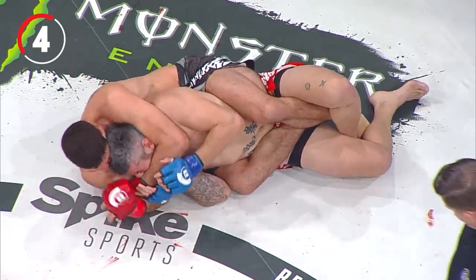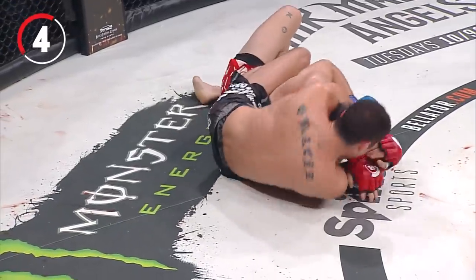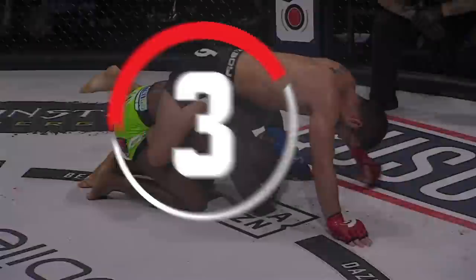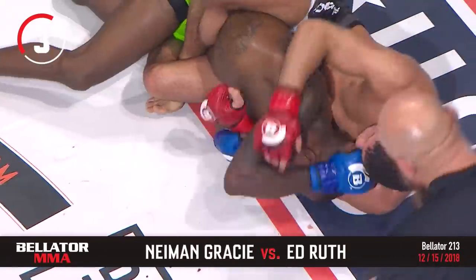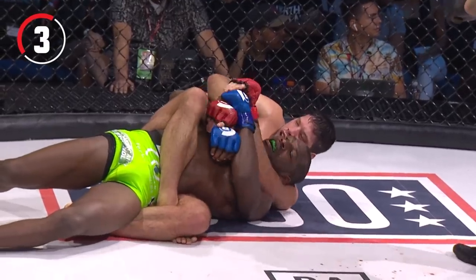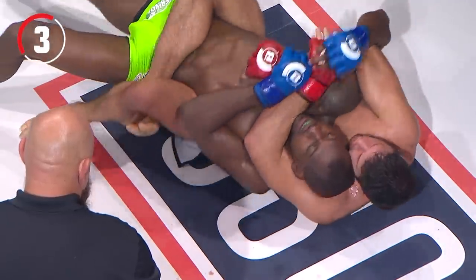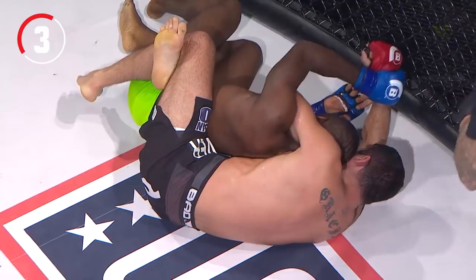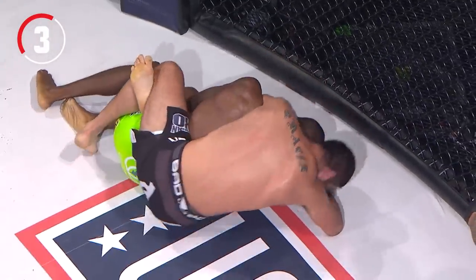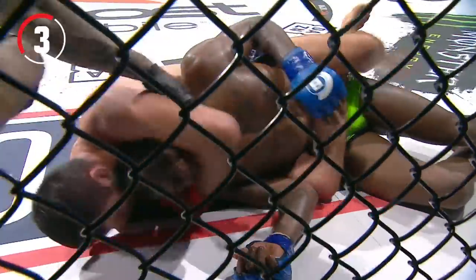Rather than go for a choke he hadn't been able to get, he stays on the chin and cranks it to the right. Look at the torque on the neck — brutal stuff by Naaman Gracie, but a technical change. He turns his entire body to get the neck crank because he didn't want to waste any more time looking for the rear naked choke. Ruth should turn over so he is not belly down with that body triangle. Gracie is looking for the Mata Leão — the rear naked choke — but Ruth is hand-fighting. He does it lightning fast, cranking it. And Ruth taps! Naaman Gracie wins again via submission!